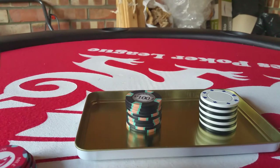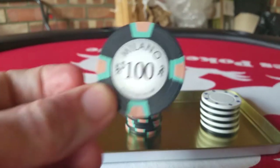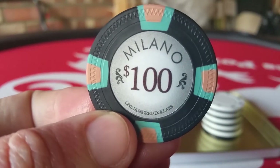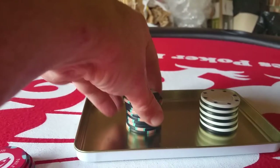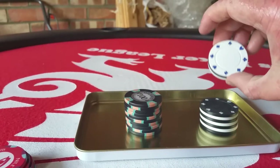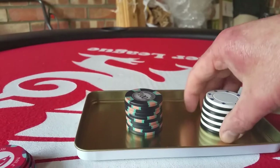Okay, so the Milano sound test. This is a Milano poker chip, marketed as being superior quality, but it sounds a hell of a lot like these cheapo plastic chips I have here, which are not marketed as highest quality. Take a listen.